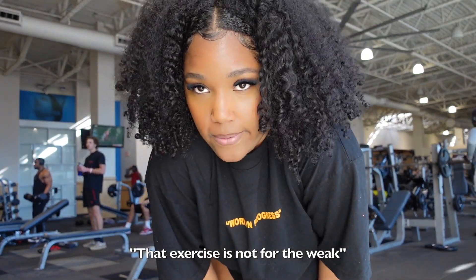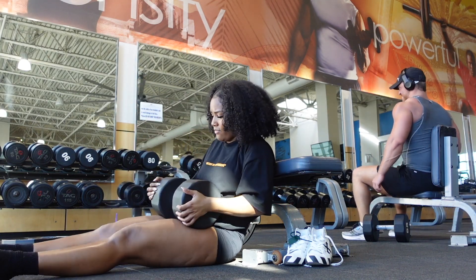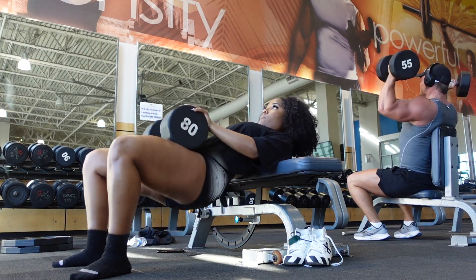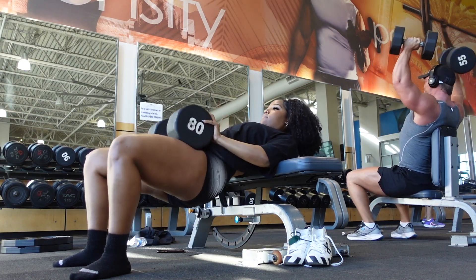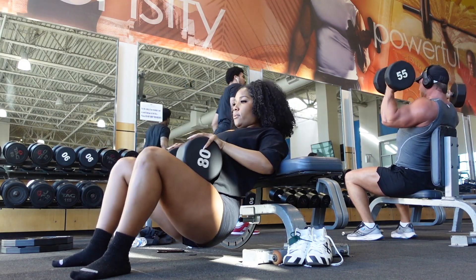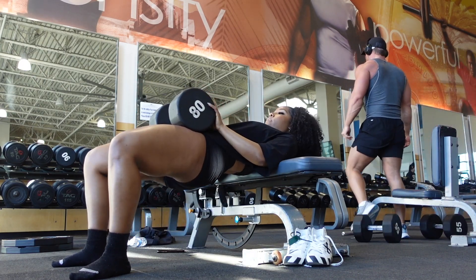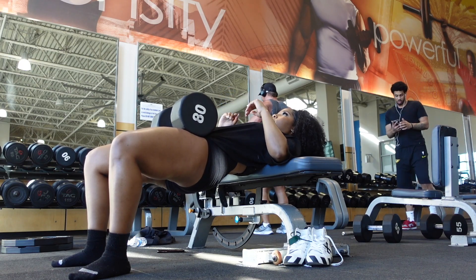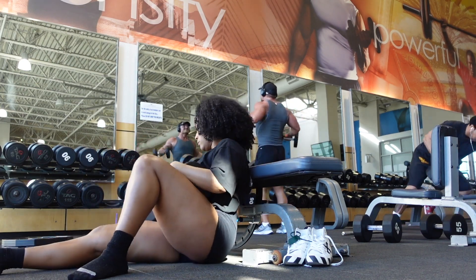Hopping right into dumbbell hip thrusts. I didn't feel like going to the Smith machine so I grabbed a heavy dumbbell — today I used 80 pounds, sometimes I do 90. I like to do about four to five sets of 15 reps since I can go heavier on these. This exercise is mostly glutes with some hamstring — you'll feel it burn so bad. I hold the top position for about five to ten seconds. It's torture but I love it.